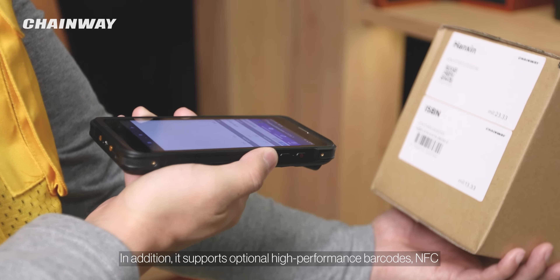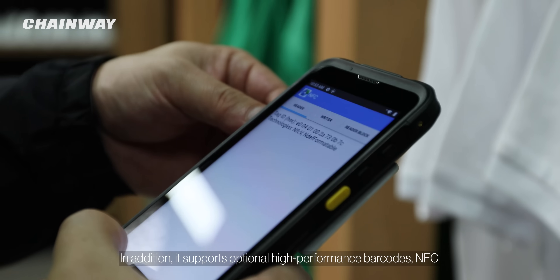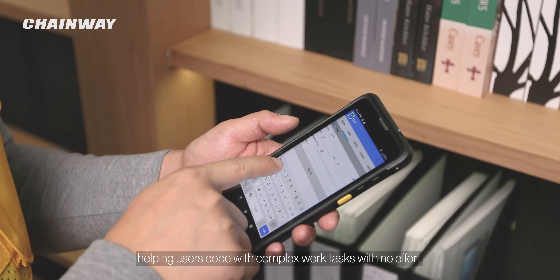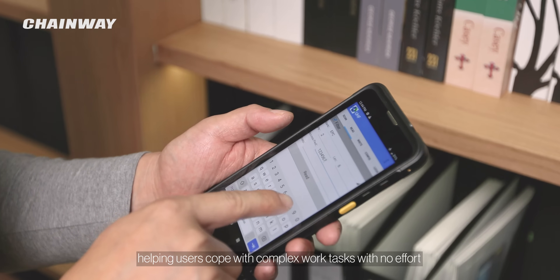In addition, it supports optional high-performance barcodes, NFC, and a range of data capture functions, helping users cope with complex work tasks with no effort.